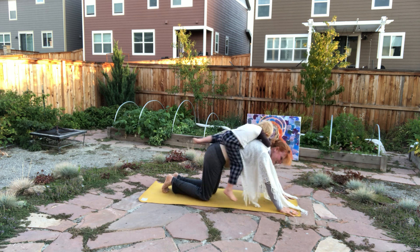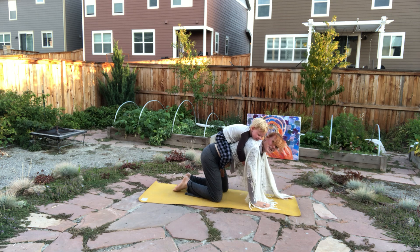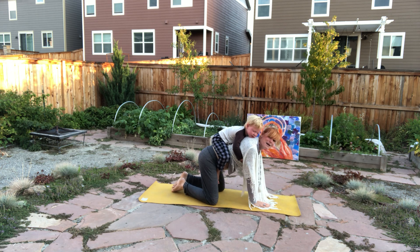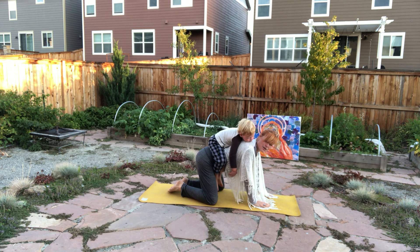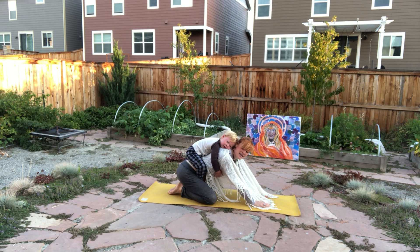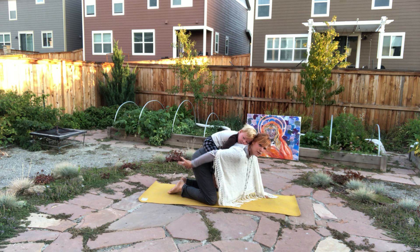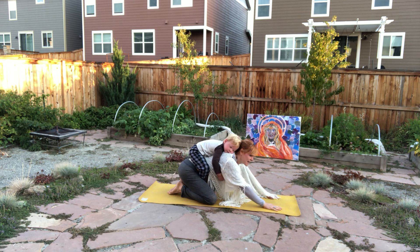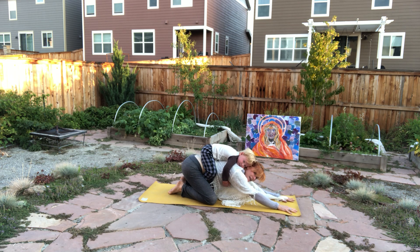Plank pose. Slowly dropping the knees down to the mat. Coming in for Bhaktasana, a devotional. Allowing the tips of the big toes to touch together and opening up the knees — if this feels good, you can sink back into the heels. You might need a blanket or a pillow between your legs. Exhaling, elongating the arms long, creating a wide open starfish hand. Resting your forehead on the mat in this Bhaktasana.